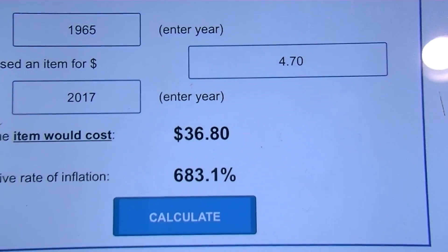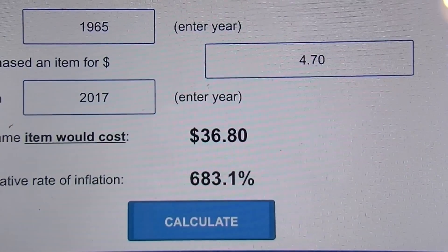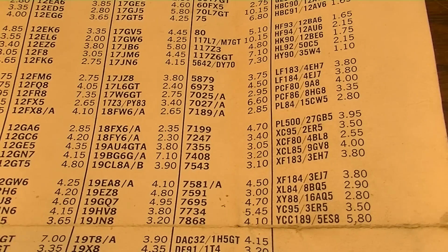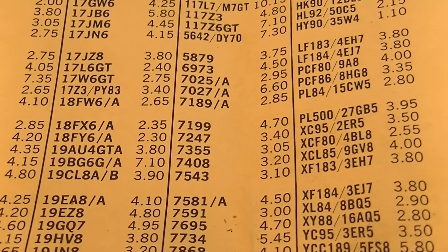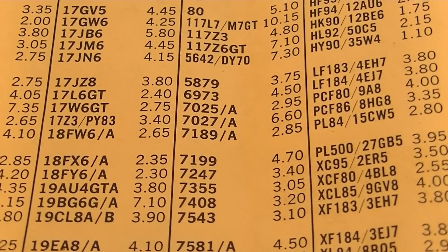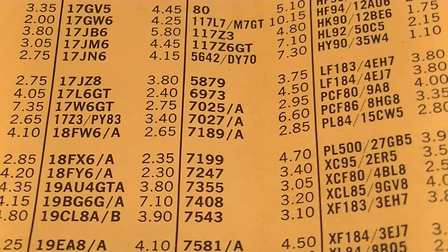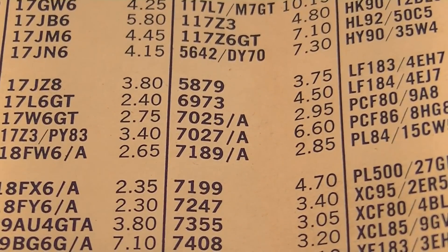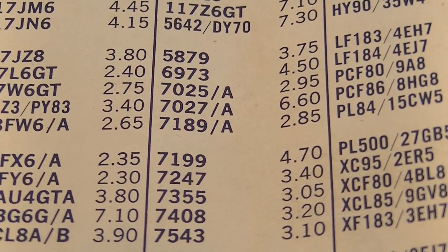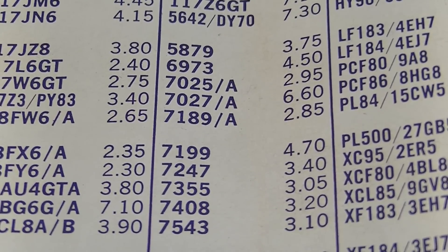That probably explains right there why Gibson stopped using the 7199 — it's a very expensive tube, especially for a preamp tube. When you look at the other choices they had, $4.70 almost falls into power tube pricing territory. But a 7025 was only $2.95 — much more attractive. You could just use two triodes instead of a triode-pentode combo in that first position, and it makes perfect sense why they would stop doing that.